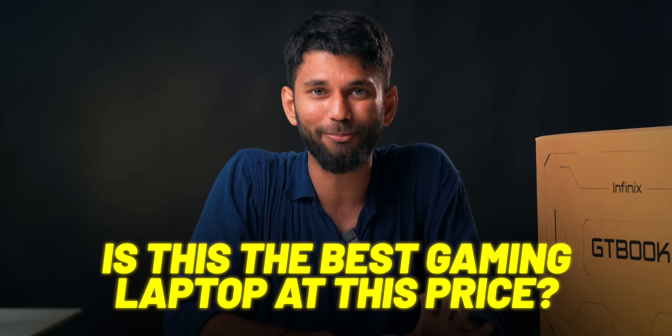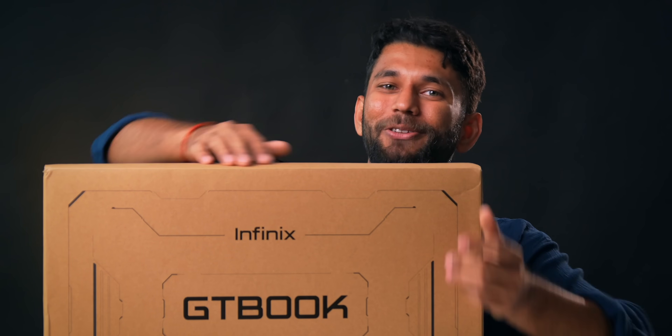So the question here is: is this the best gaming laptop at this price? Well, we used this laptop for a few days and things are very interesting here. But before we get to that, here's what you get inside the box. There is a lot to show.